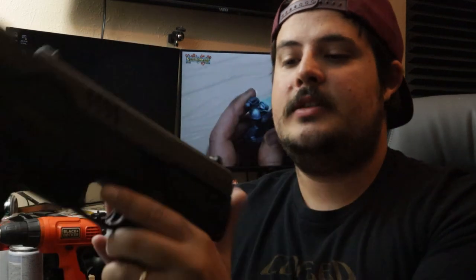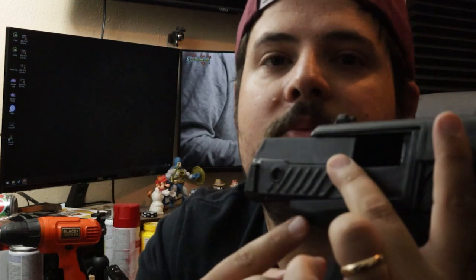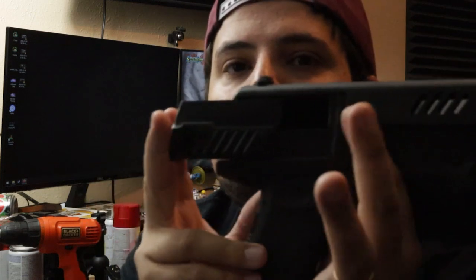I got everything assembled. I put some pop screws up in there and it's pretty solid. I still need to connect this back piece — this slide here. It needs to be connected to this piece so it can move independently of the rest of the body, because this is a blowback airsoft gun and it will actually shoot this back. The problem is if I glue this piece here, I can't take it off ever, because it's basically a puzzle piece within itself. So once this is glued to the slide, I won't be able to remove it without breaking that glue seal.